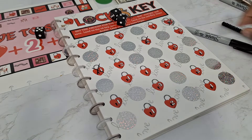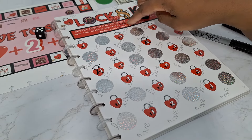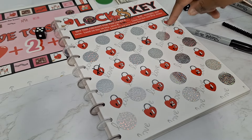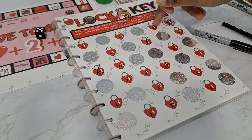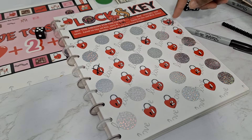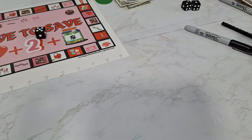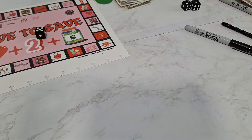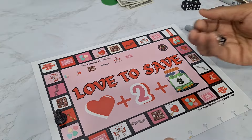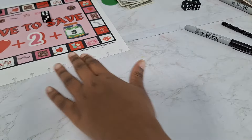When you hit the first key you save whatever amount you designated — could be two dollars, five dollars, a dollar, whatever you decide. When you hit the second key, the icons double. So if it was a dollar, it's now two dollars. Third key, it's three dollars. Let's keep going — six, one, two, three, four, five, six — Sweethearts!